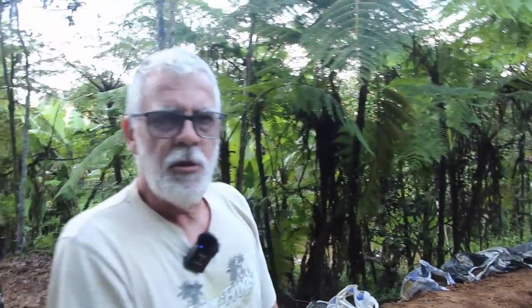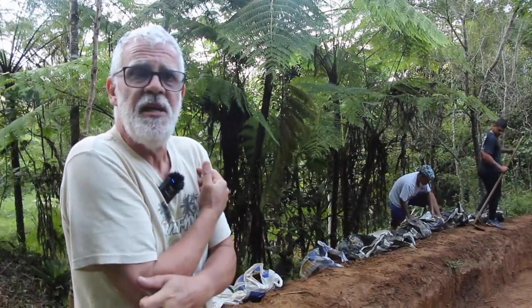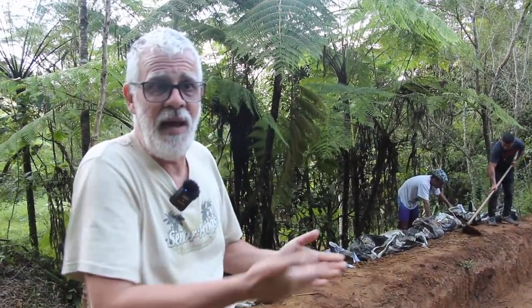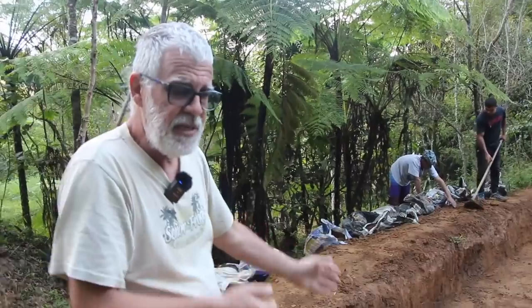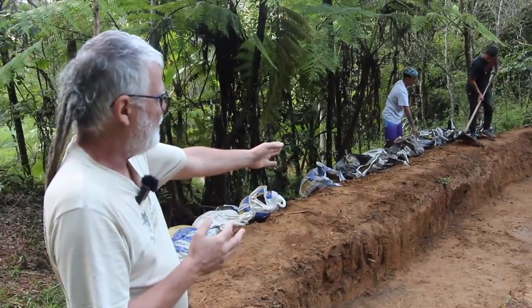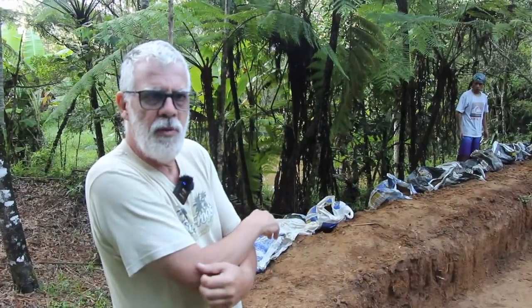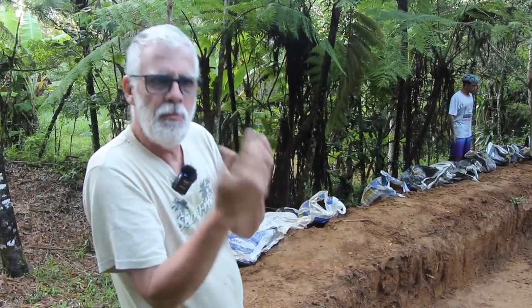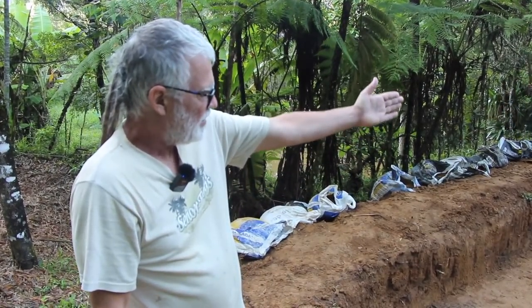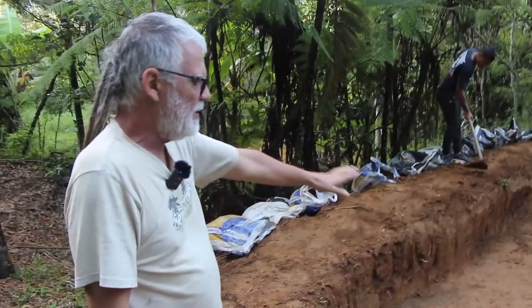Essa lona tem alguma especificação? É a lona mais grossa, ou um plástico — na verdade é um plástico de silo que pode ser reutilizado. Nesse caso vai ficar permanente. Depois que o tanque estiver bem pronto, vai colocar papelão embaixo — papelões mais grossos de caixas de geladeira, TV grande ou máquina de lavar. Tudo com papelão, e por cima vai o plástico de silo. A altura vai ficar num nível bom para manipular o bambu lá dentro de forma mais fácil.